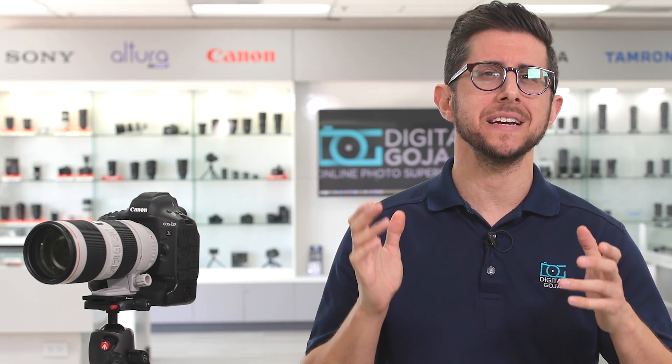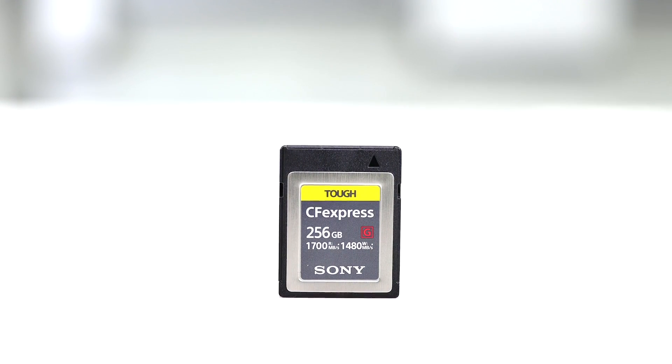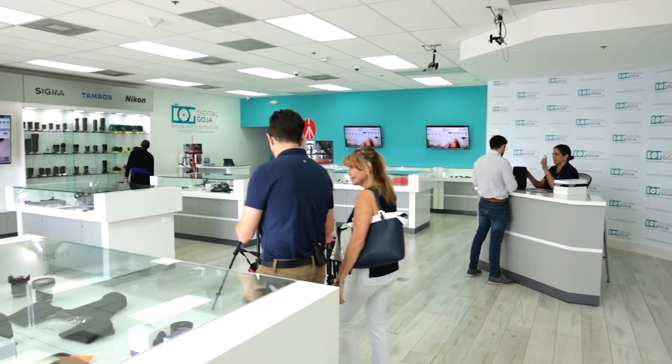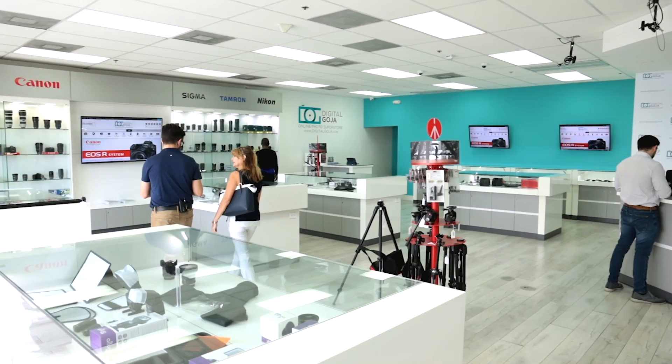And to support such an athlete, it needs a very fast memory card to keep up with it. And that's what the new CFexpress Type B card is all about: speed. But what is it about this card that makes it so special? And how different is it from any other fast memory card? Shout out to Canon for supporting this video. Come visit us here at the Digital Goja Showroom in Miami.